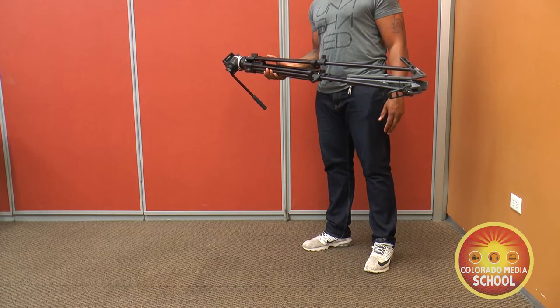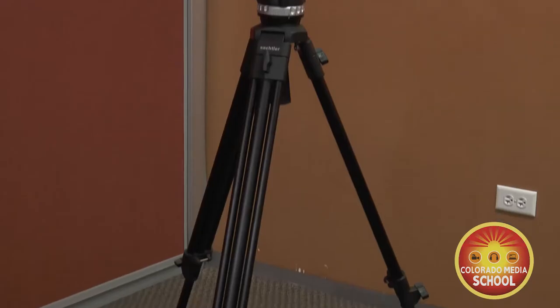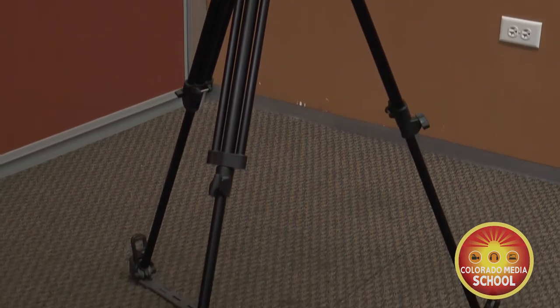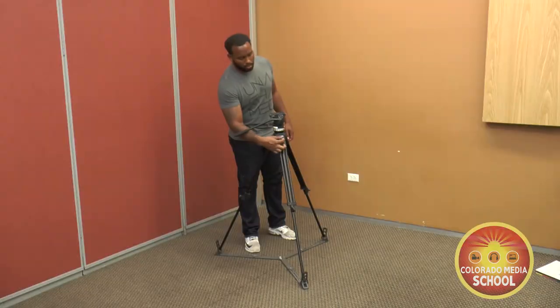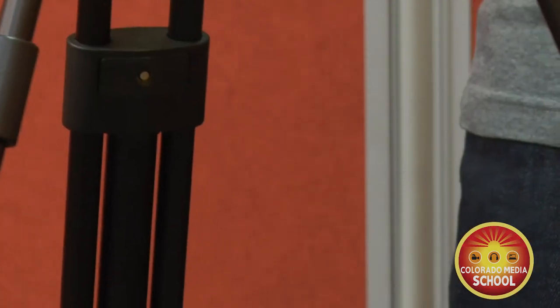The reason we start with the bottom lever or knob is that most tripods have three leg sections, and if you need to raise the tripod it's easier to make that adjustment on the top lever or knob rather than bending over.